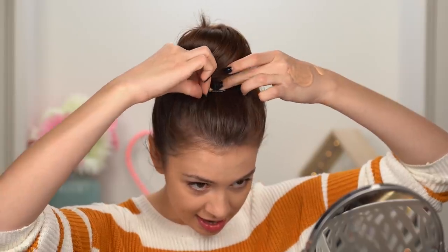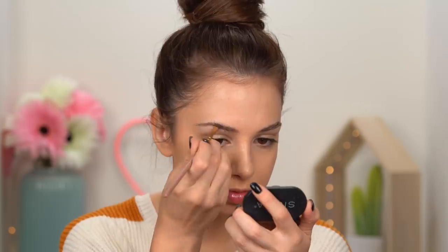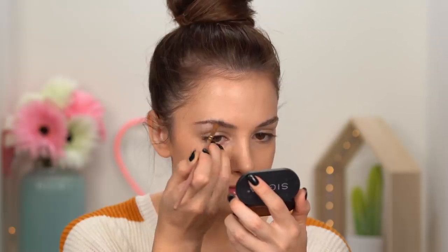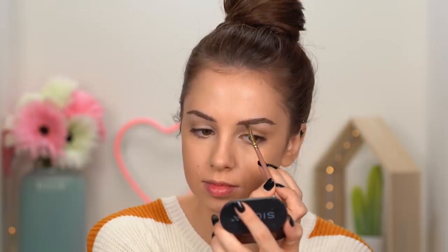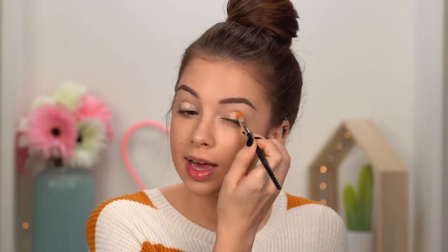Bobby pin and done! For my brows I'm going to use some brow powder to make them look more natural with a softer finish. I'm using the Sigma Color Plus brow powder duo in Medium. Then quickly cleaning up the bottom of my brows with some concealer, and bringing that same concealer all over my eyelids to use as an eyeshadow primer.